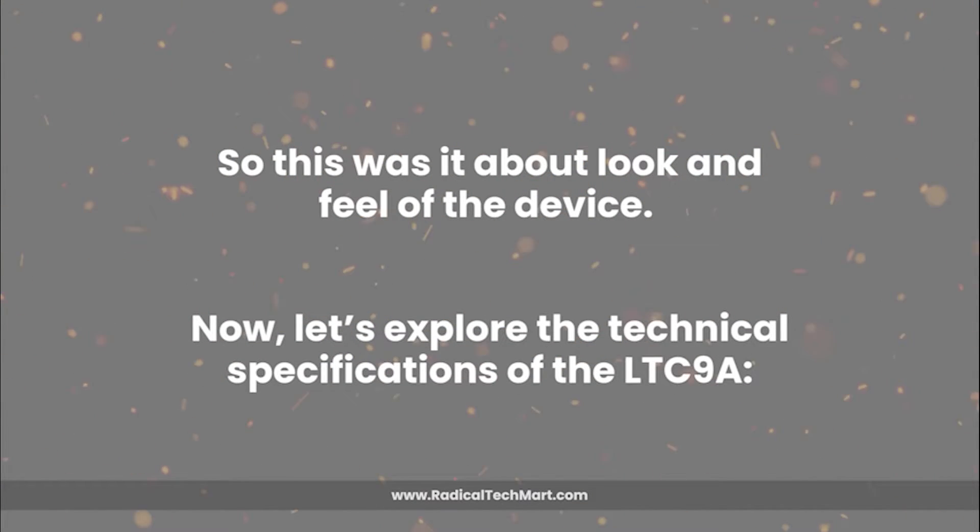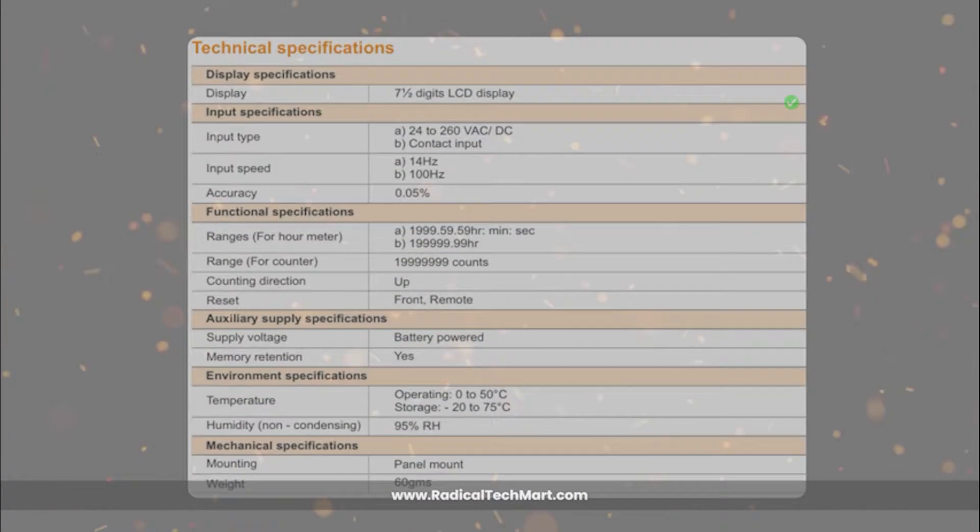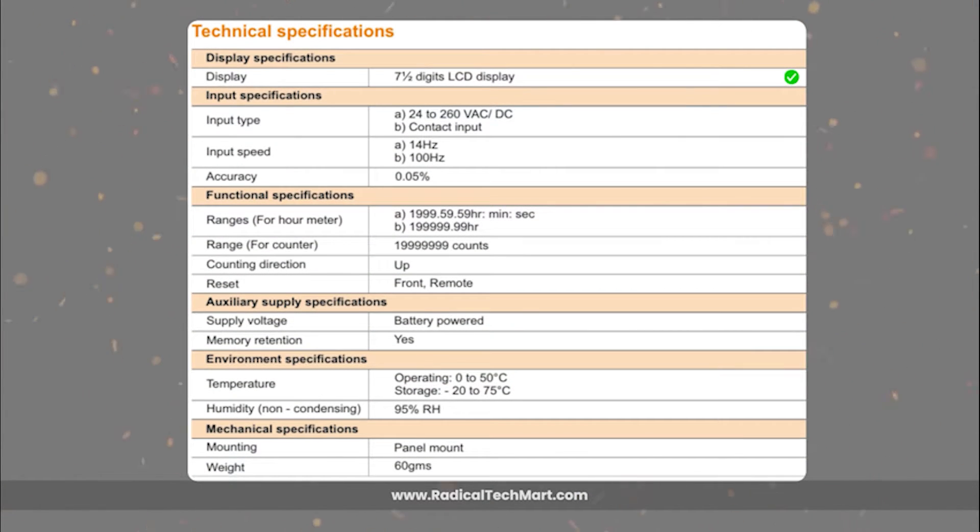Now let's explore the technical specifications of the LTC9A. It features a 7.5-digit LCD display for clear and precise readings. It's powered by a reliable internal battery, ensuring memory retention during power outages. The battery that comes with the timer can last up to approximately 5 to 8 years. It supports contact and voltage inputs, operating at 24 to 260 volt AC or DC.